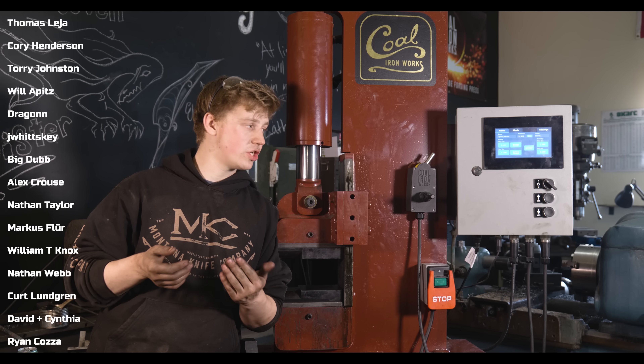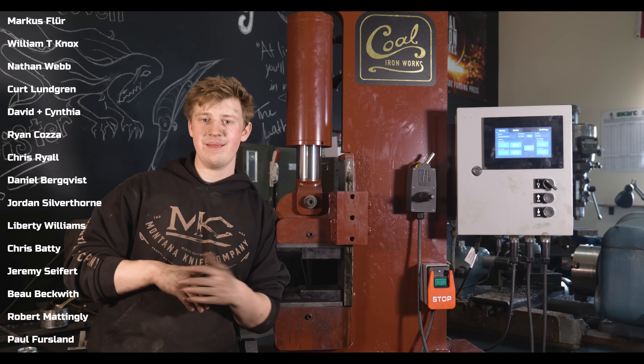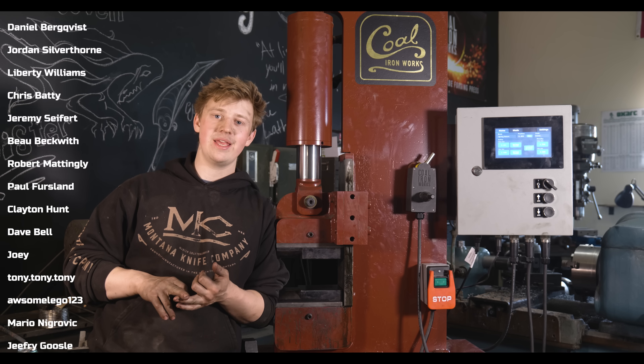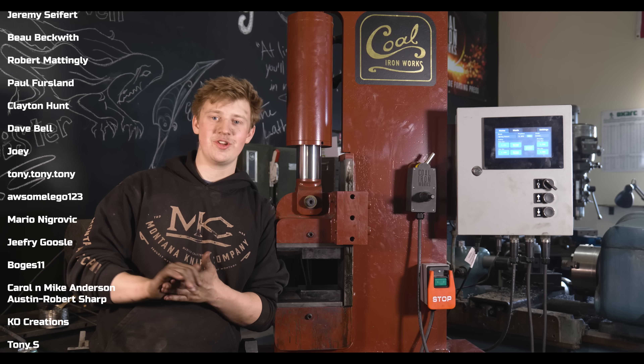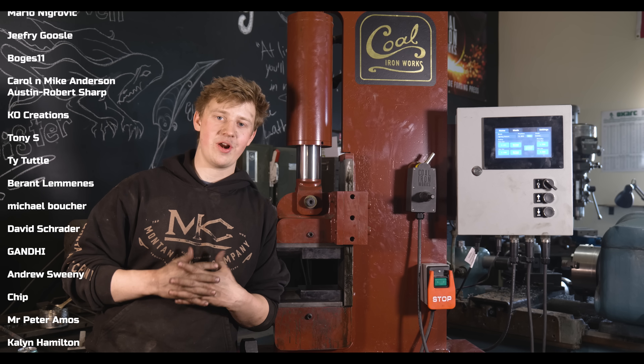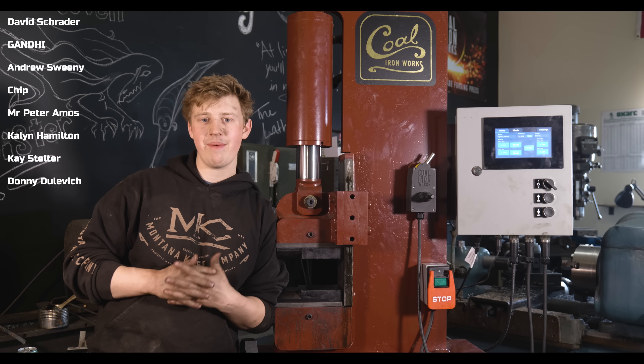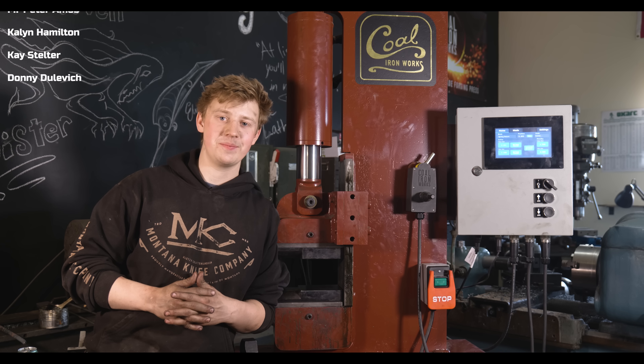If you guys are going to Blade Show, they'll have a booth there — you'll be able to check out their products in person and meet the team. They've got a great YouTube channel, great social media, and they're an excellent company. Thank you guys for following along. I hope you guys realize a little bit better how cool of a tool this is. Don't forget to like and subscribe, and I will see you guys on the next one.